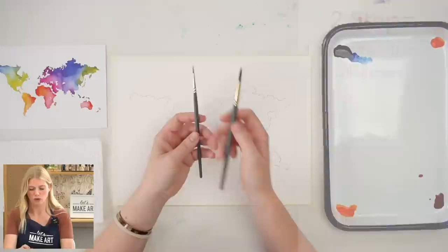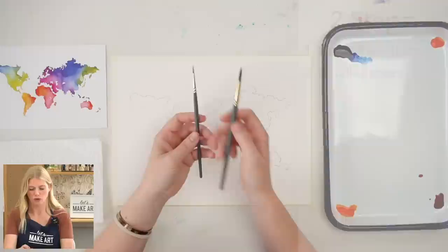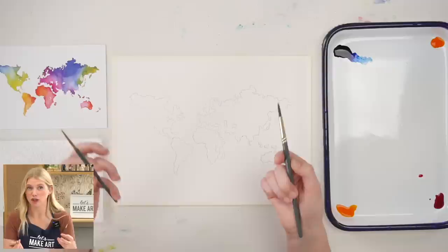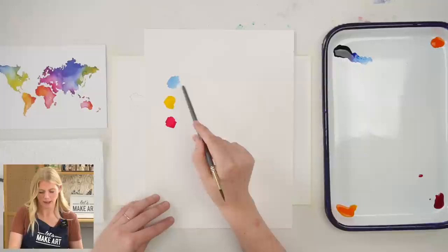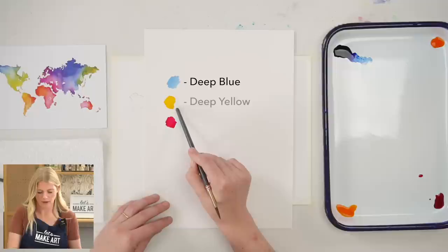We will be using two paintbrushes — around a two and around a six. These are our go-to brushes. If you need to start anywhere and you're not sure where to start, start with these two brushes and a butcher tray palette — it's perfect for mixing. We'll be using three colors: deep blue, deep yellow, and magenta.